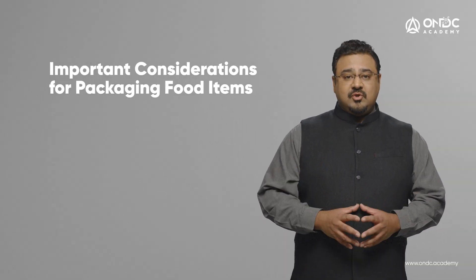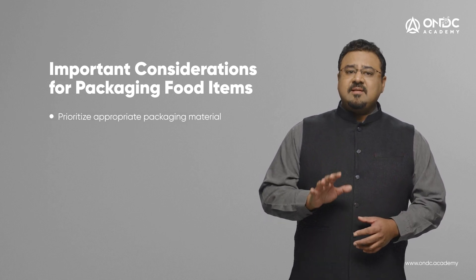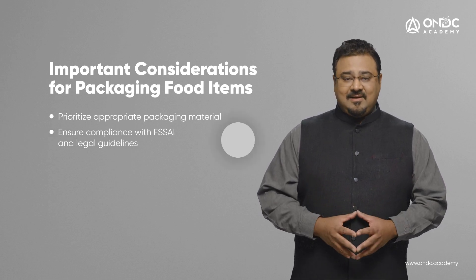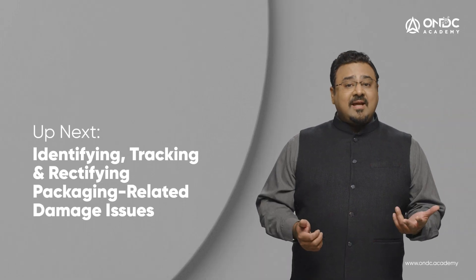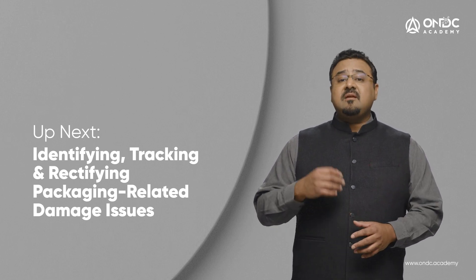The seller needs to ensure that hot and cold products are separated. The shipped product will be consumed, hence it is suggested that the packaging material is appropriate for food items. Please ensure your packaging is in compliance with FSSAI and other legal guidelines. With that, we come to an end of this session on types of internal packaging material and the best use cases for each type. We learnt about the different kinds of infill material, guidelines relevant to certain kinds of products, as well as guidelines for food and beverage related internal product packaging. Identifying, tracking, and rectifying packaging-related damage issues are important for a seller to reduce damages incurred in delivery.